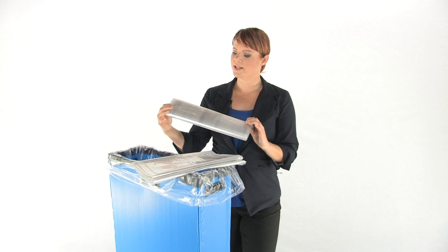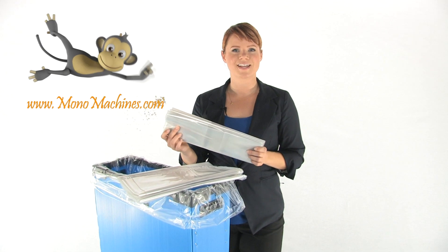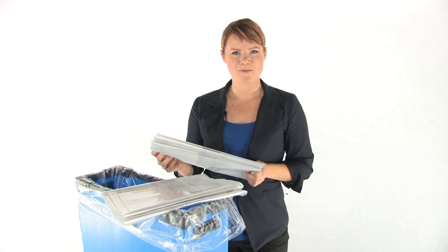They're made of durable plastic and easy to dispose. You get 50 bags in each box and they're made specifically to fit your Cobra shredder. So keep your work area clean with Cobra Shredding Bags.